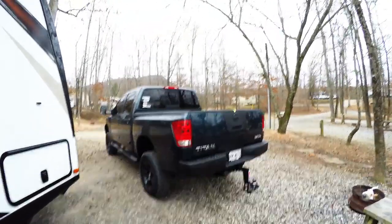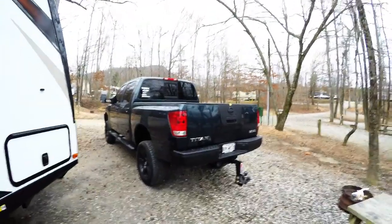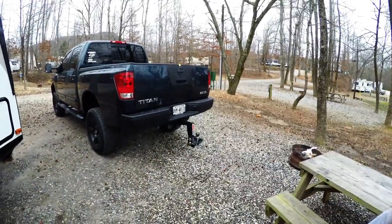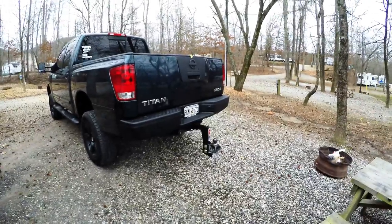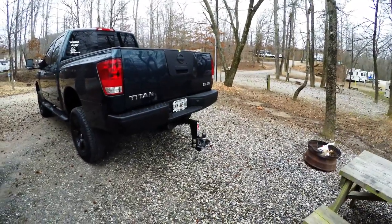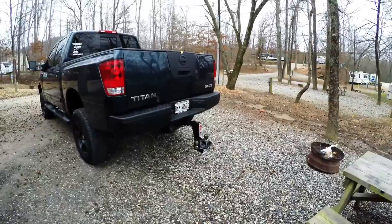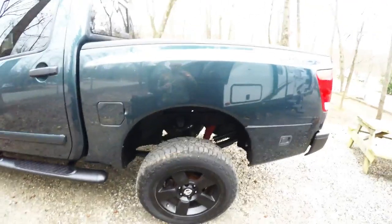Our tow vehicle is a 2004 Nissan Titan 5.6-liter SE with the big tow package, which includes extended mirrors and a different rear end for towing. The first upgrade we did was purchase an Equalizer anti-sway and weight distribution hitch. We needed a drop shank because the truck has a six-inch Pro Comp lift. On the highway, we didn't experience any sway, and the weight distribution seemed sufficient — minimal squat in the truck, feels really good and planted.